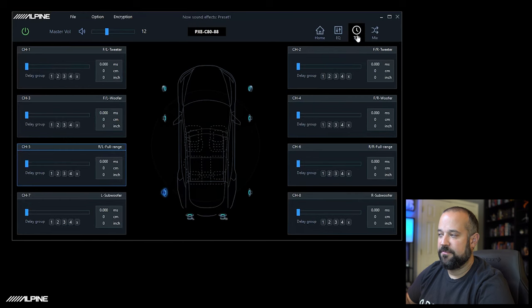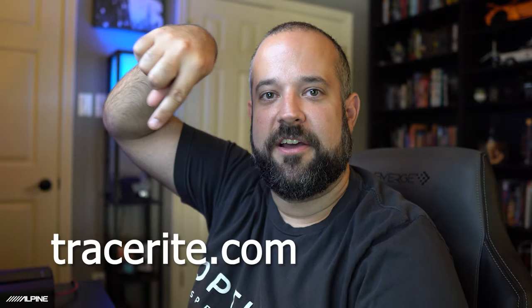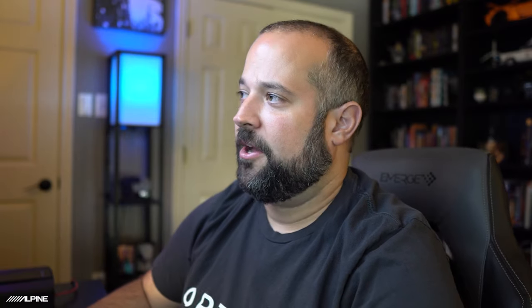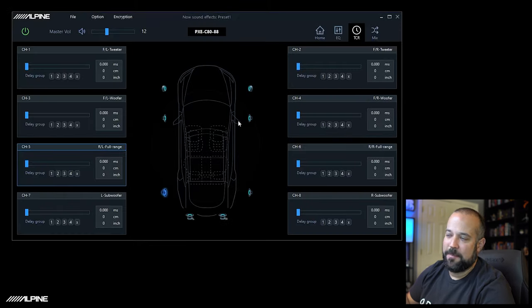On the time correction screen, this is where you input your delay for each speaker. Keep in mind you cannot just measure from your driver's seat to the speaker and put that in, because it does not calculate the difference between the furthest and closest speaker for you. A trick I like to use: there's a website called traceright.com — we'll put a link in the description. You can input your measurements and hit Calculate, and it'll give you all your delay measurements in milliseconds. Then just type them in here and you're set.